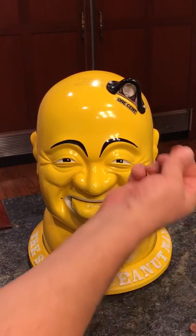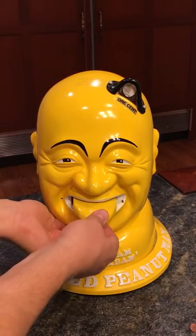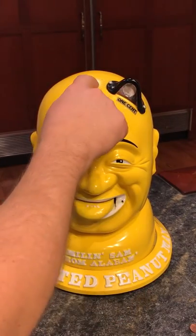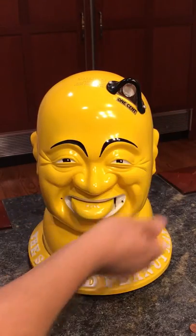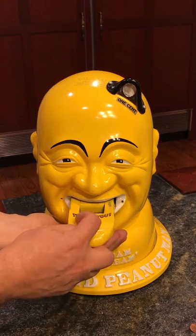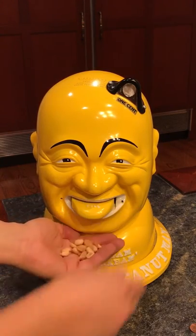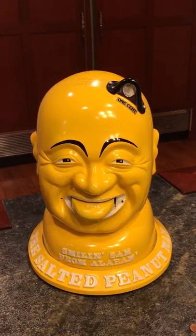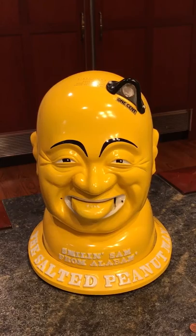Operation is quite simple. You simply take a penny. When you pull on the tongue, it won't work without a coin — you drop a coin in the slot, and as you put your cupped hand underneath and pull, it allows you to pull the tongue all the way out. You see it says 'thank you.' Then when you release, you have a small handful of salted nuts. So this is the Smilin' Sam from Alabama salted peanut vendor.